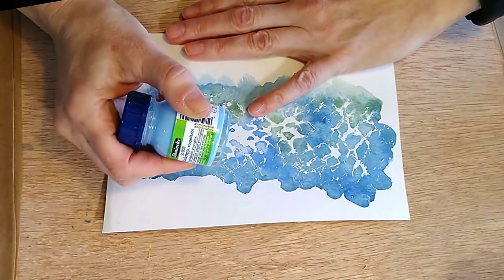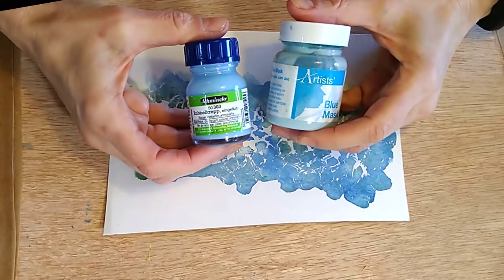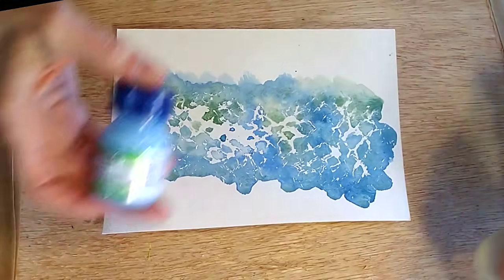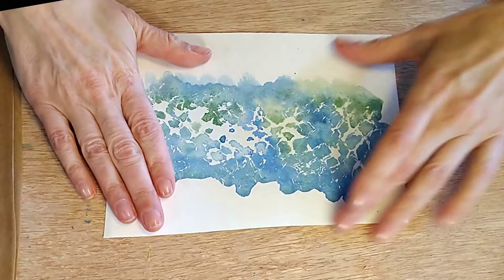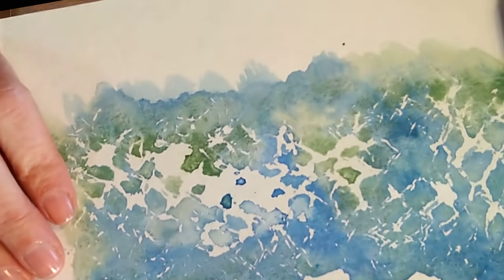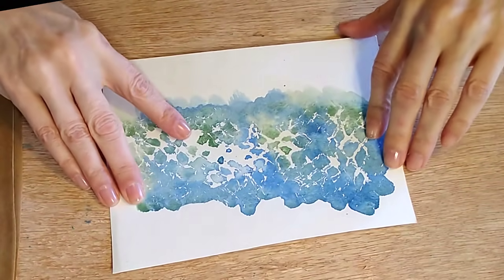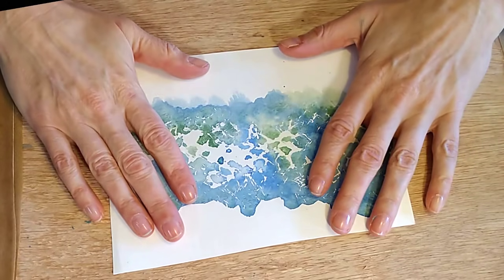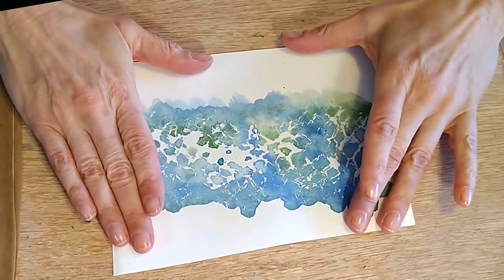I've got a love-hate relationship with this Schmincke masking fluid, because on the one hand it came off much better than my usual one — much easier off the paper — but in some of the samples it stained my paper, which the SAA one does not do. So the search for the perfect masking fluid goes on. I suspect I might try this one in white, but you won't be able to see it on camera. I can't tell if the shimmer in those colours is visible, but they're absolutely beautiful. Pop into the video description for 10% off those shimmer paints. There are also free downloadable PDFs and my Facebook group in the description.